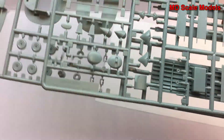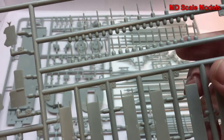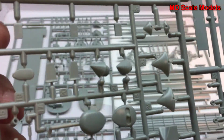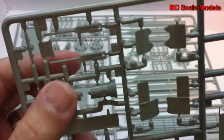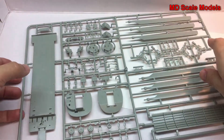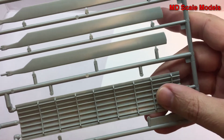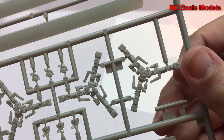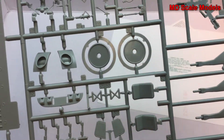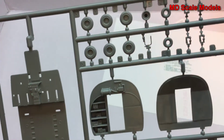These additional two sprues have a lot of different parts — lots of little pieces including the rotor assembly, seats for the inside, additional parts, and the gun, which has a lot of detail on it. There's also the roof on the inside, parts for the main rotors, the seats, the interior floor, and some of the wheels.